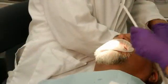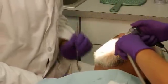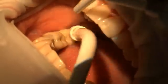Prior to final cementation, clean the preparation or cavity thoroughly with pumice slurry, rinse with a water spray, and lightly air dry or use cotton pellets to dry it off. Do not over dry.